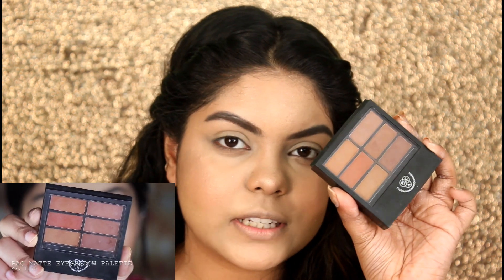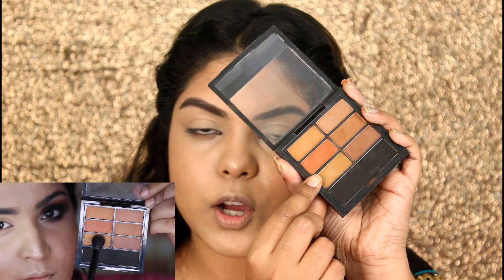For eyeshadow, she's taking the PAC Seven Colors Matte Eyeshadow Palette — I love this palette, so today I will be using the same palette to create this smoky eye look. First I'll be taking this shade on my crease. She didn't mention what brush she's using, so I will be using the PAC 393 brush.